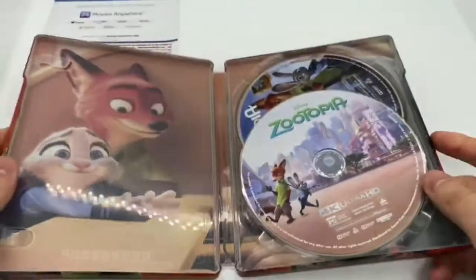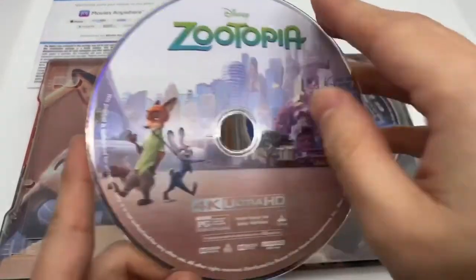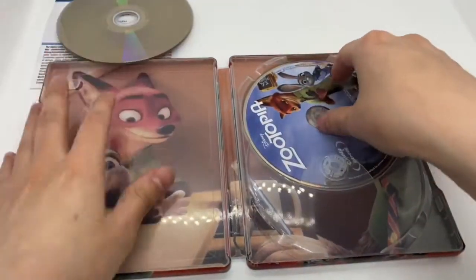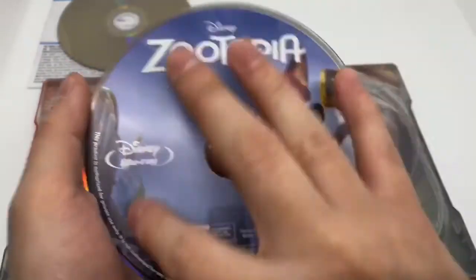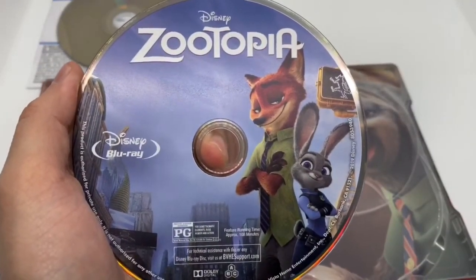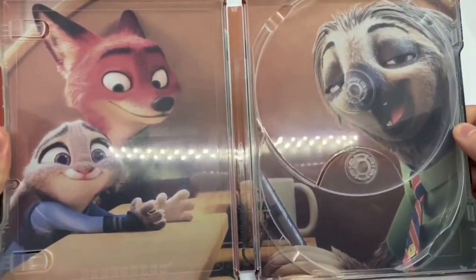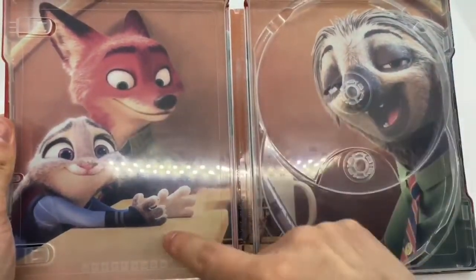It looks like it goes together. Very nice. Let's move the digital copy out of the way, and we have some artwork on the 4K disc right there. Very nice. And standard Blu-ray disc artwork, but it still has different artwork, which is always good. And one of the funniest scenes right there.